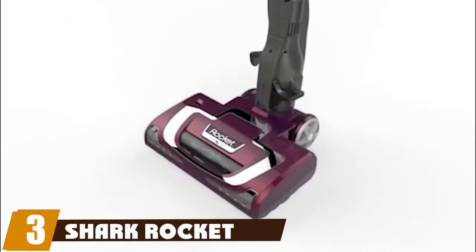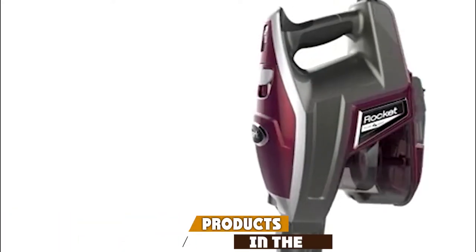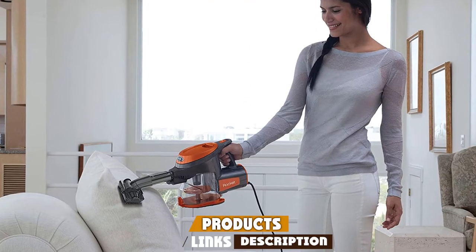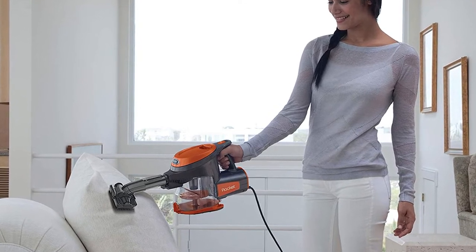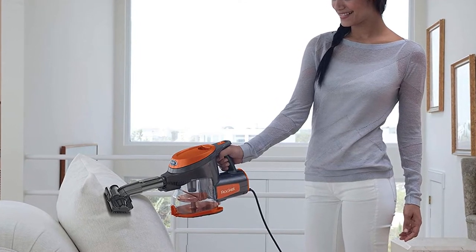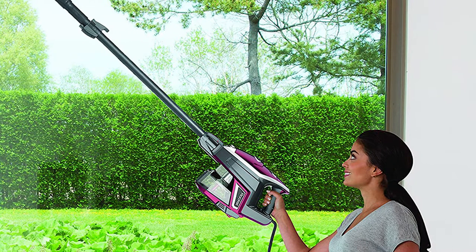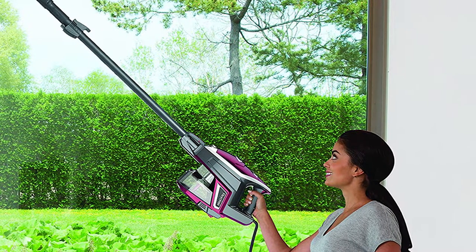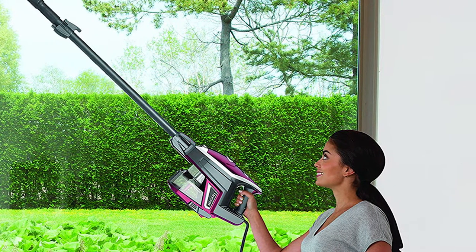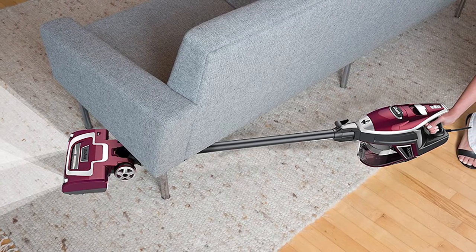The number three position is held by the Shark Rocket Deluxe Pro ultralight upright corded stick vacuum. It is a mighty effective vacuum for removing pet hair from any surface. It is easy to use, lightweight yet powerful, and its flexibility is amazing when articulating on the floor around objects and under furniture.